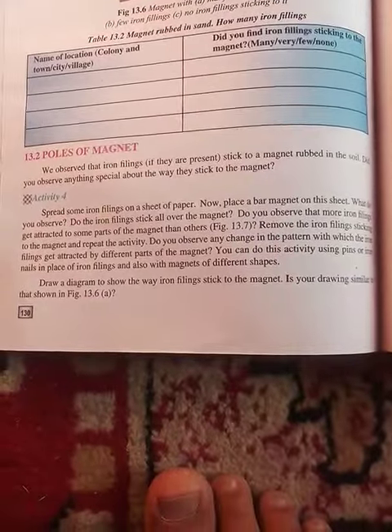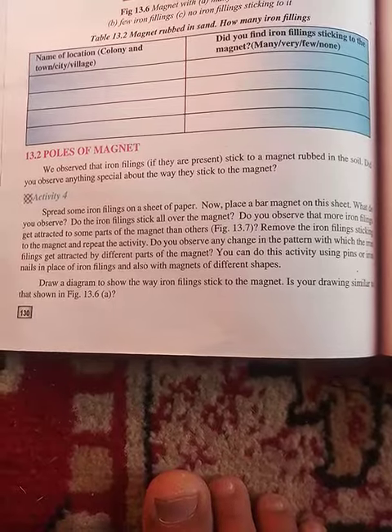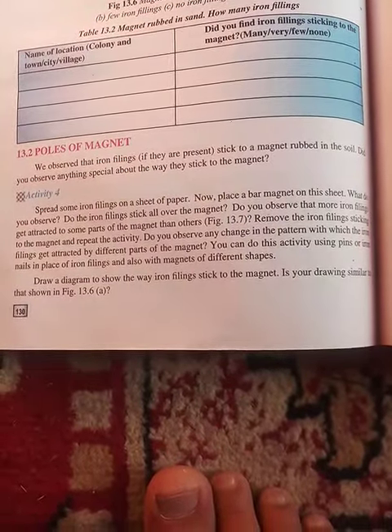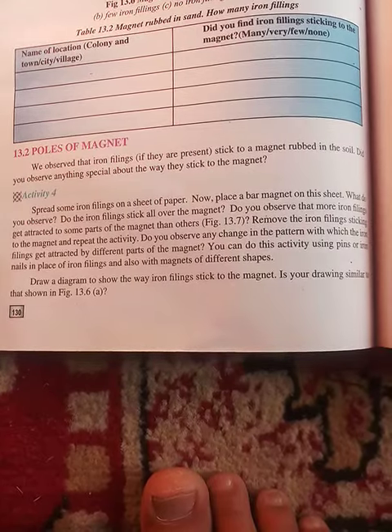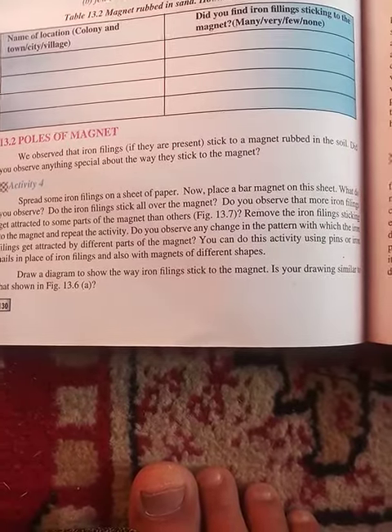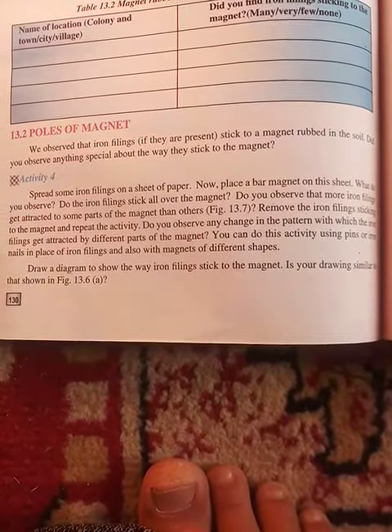Assalamu alaikum, dear students of class 6th. Today we will discuss about the poles of a magnet. We observed that iron filings, if they are present, get attracted to the bar magnet. Did you observe anything special about the way they stick to the magnet?